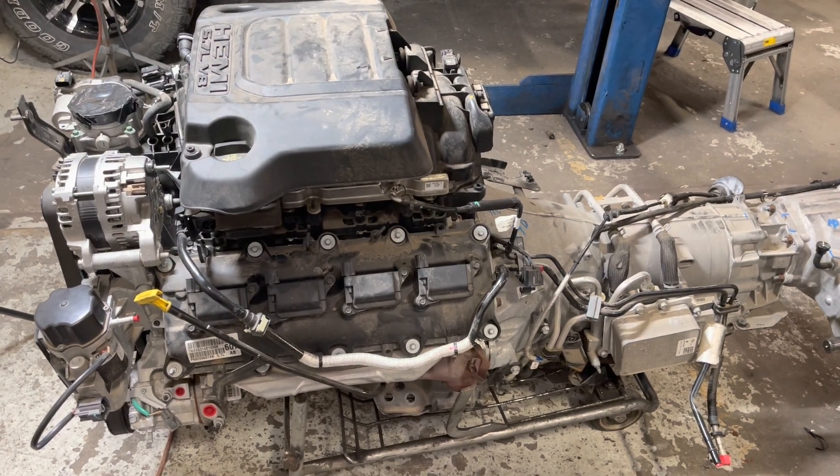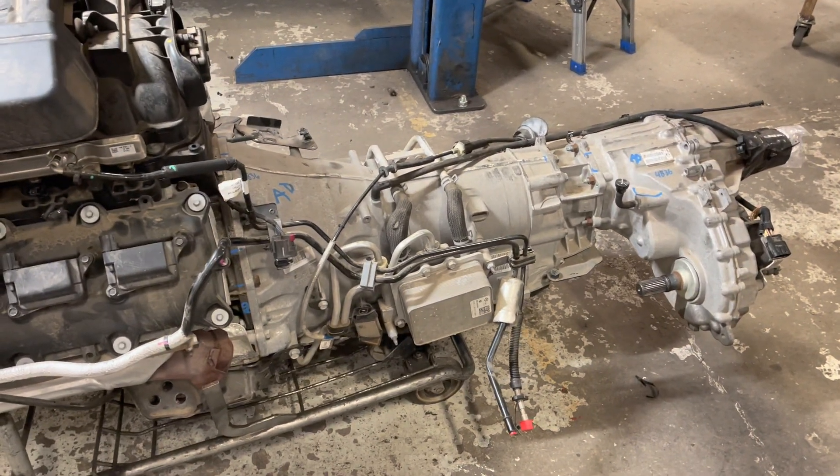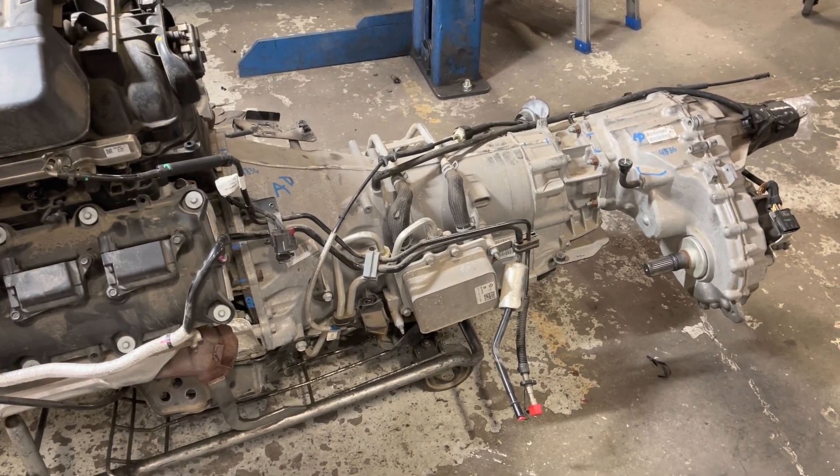Todd here with Jeep Speed Shop. Here we have a 5.7 truck Hemi and an HP 75 that we're going to be doing testing on.